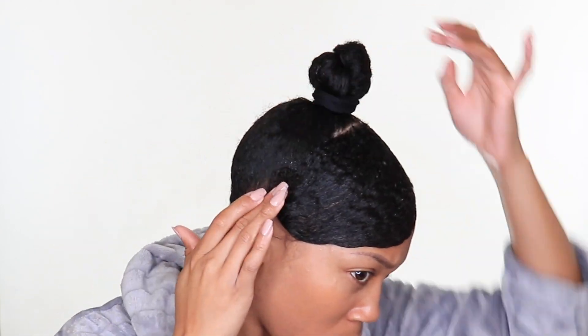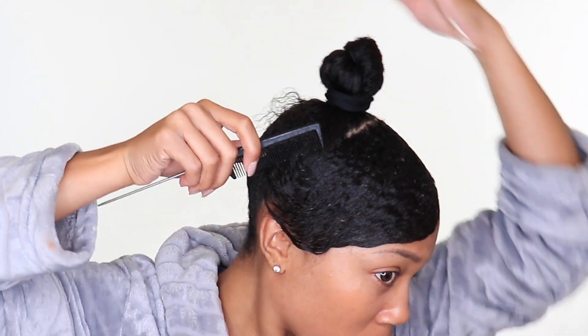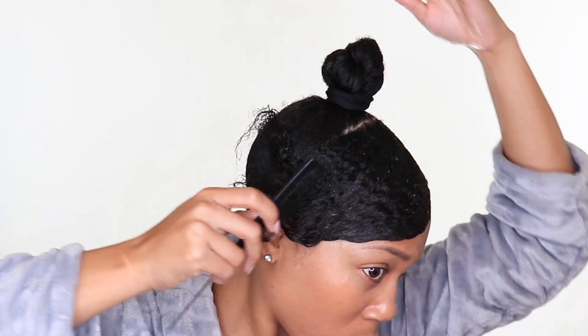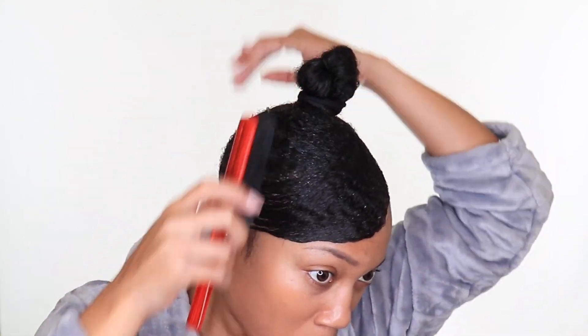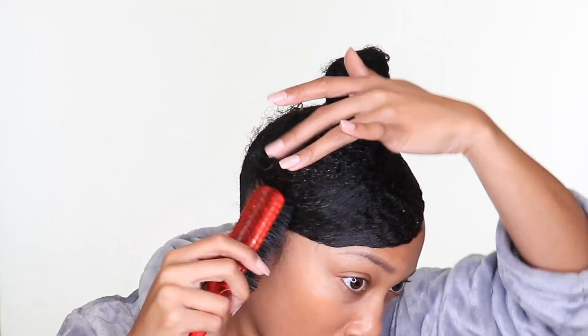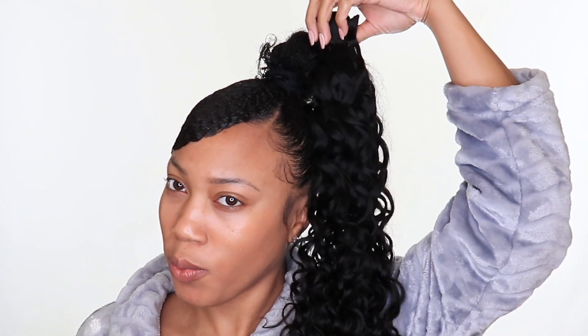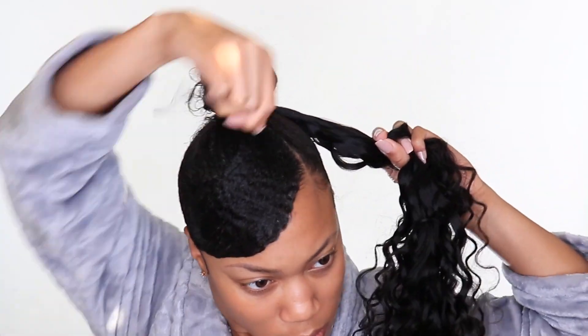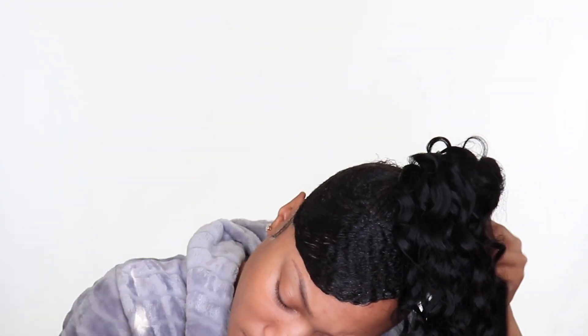I'm going to swoop the bang up to make everything look cohesive. I just took the brush and swept everything upward. The hair details will be listed in the description box below. The hair didn't really smell like anything — kind of like perfume slightly — so I'm assuming they washed it before sending it. It was clearly not processed hair; it looked like a normal texture. The wefts look really good and the hair was really soft.